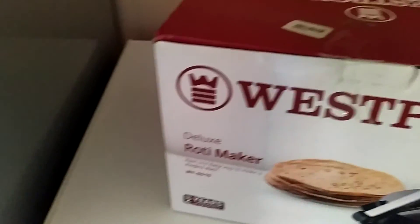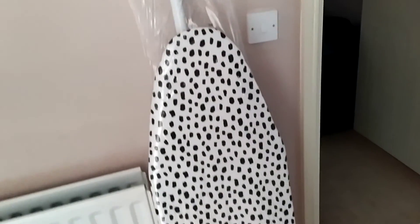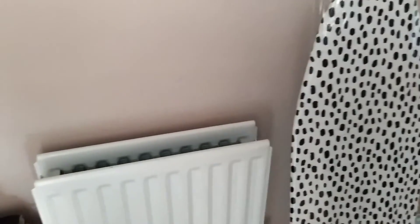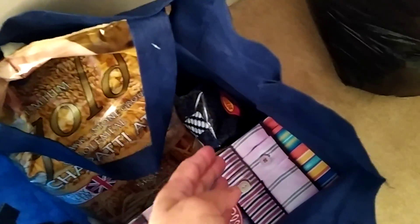We went out today, and believe it or not, we had not had an iron this whole time. We've been staying in the UK for a few months now and didn't have an iron or iron stand, so today we bought both.